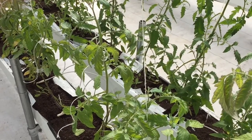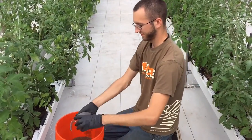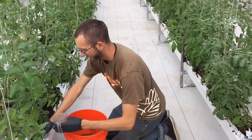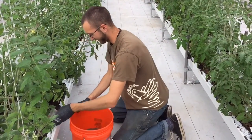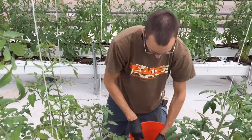These plants here have been in this house now for about three weeks, and these plants are about a month and a half old.